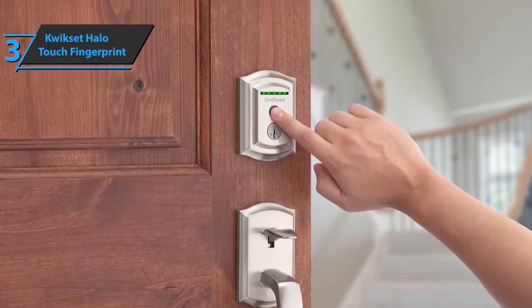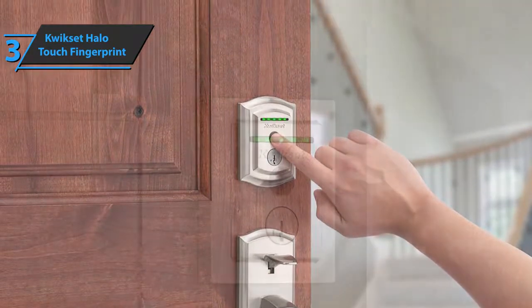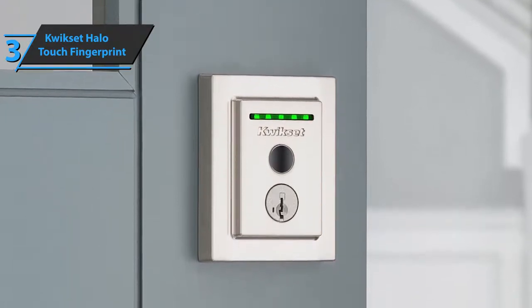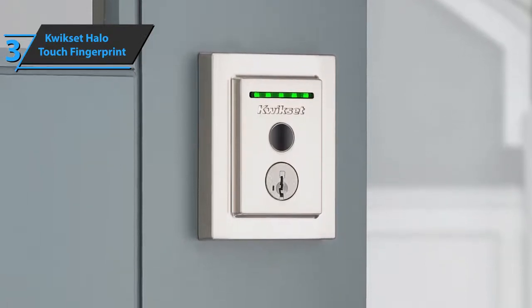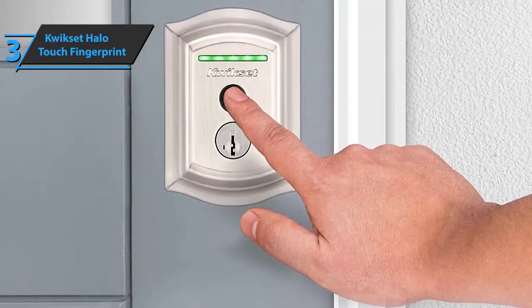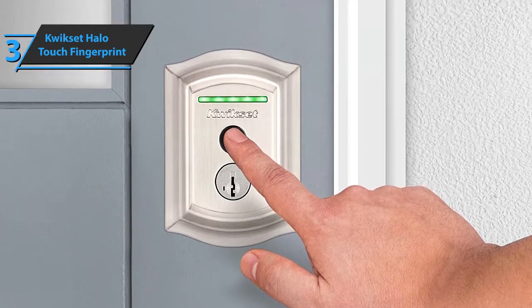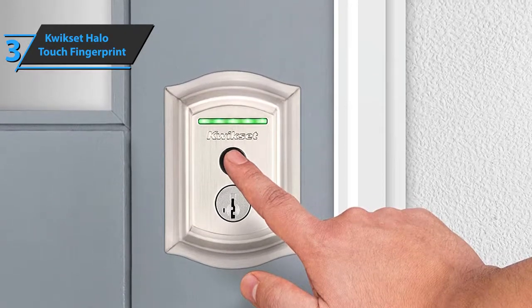Also, it boasts a fairly simple installation that takes only about 15 minutes and is compatible with all standard doors. The Kwikset Halo Touch Fingerprint comes in Venetian bronze, has the size of 4.18 by 5.39 by 9.82 inches, and a weight of 3.94 pounds. The package contains all the necessary tools for installation without the need for hard wiring or a professional locksmith. All you need to do is carefully follow the detailed summary instructions and interactive guide to configure the lock. Simple, convenient, versatile — all in one.